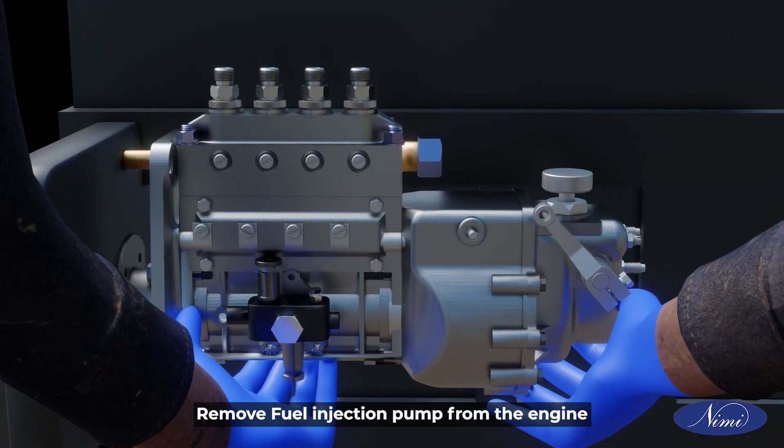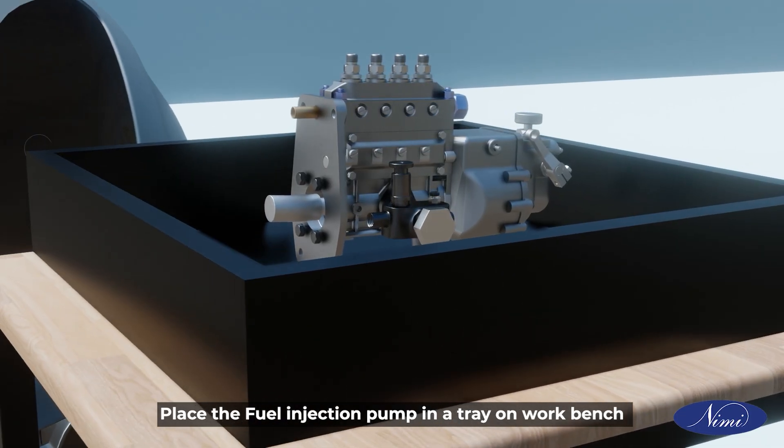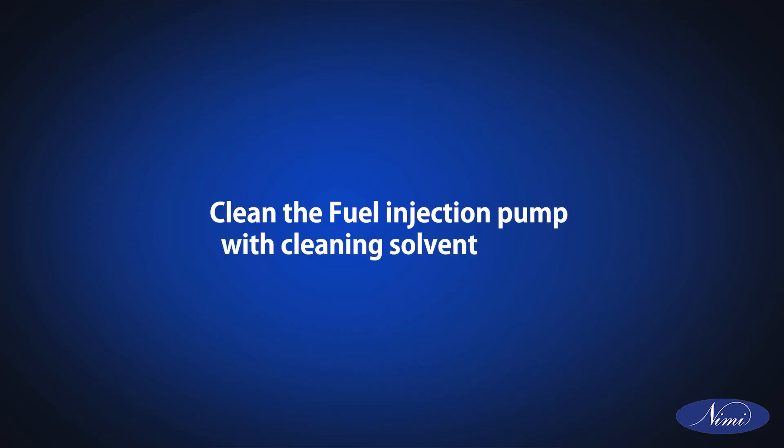Dismount the fuel injection pump mounting bolts from the engine. Remove the fuel injection pump from the engine. Place the fuel injection pump in a tray on the workbench. Clean the fuel injection pump with cleaning solvent and tools.